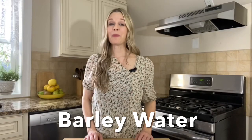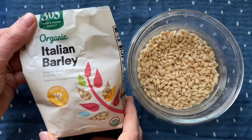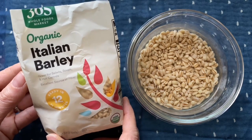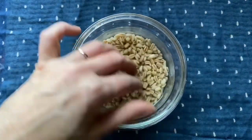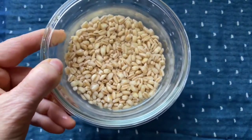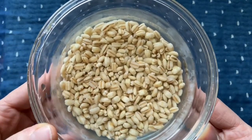Barley water is some pretty amazing stuff. I can't believe that a drink so easy and simple to make with just two ingredients — barley and water — can be so nutritious. First you'll want to choose a good quality barley. I'm using this organic 365 brand from Whole Foods Market. Here I have one quarter cup of barley that was rinsed really well and then soaked in water to cover overnight. You can skip this step, but it helps to reduce the anti-nutrients that are naturally occurring in all grains.